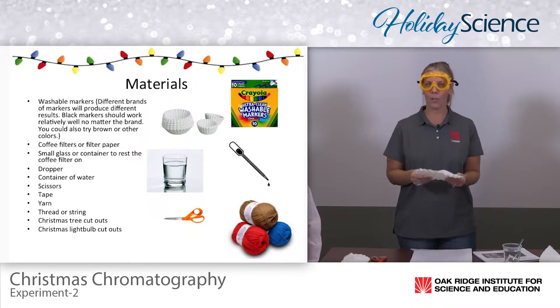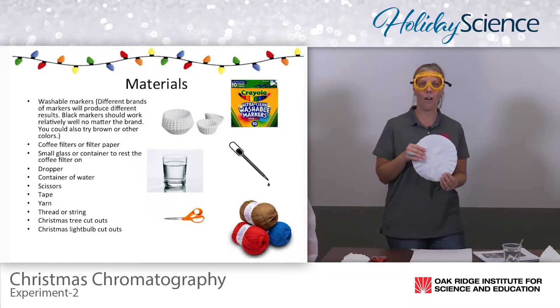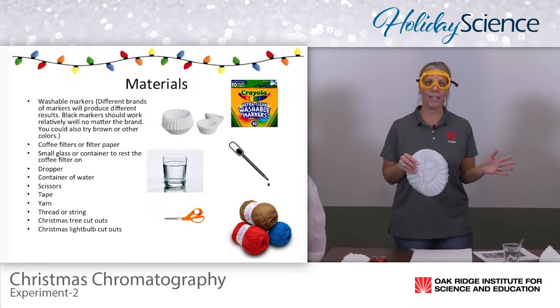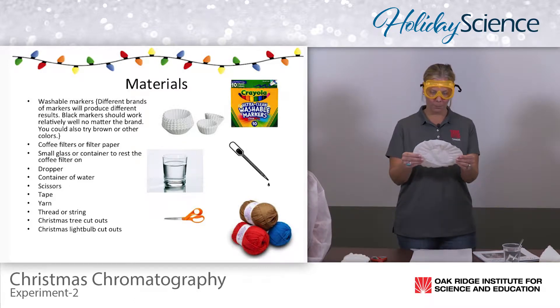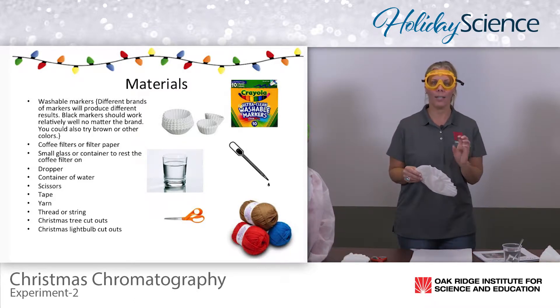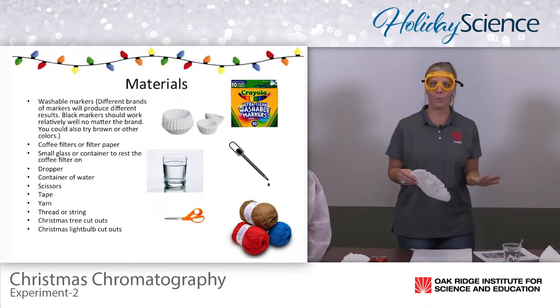Now I know in the store you have the option of buying darker coffee filters. That's perfectly fine. But in my opinion, the white coffee filters do give this experiment a little bit more color and a little bit more pop for the students to see.